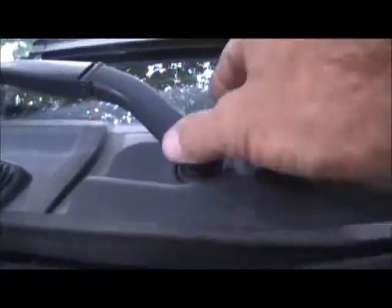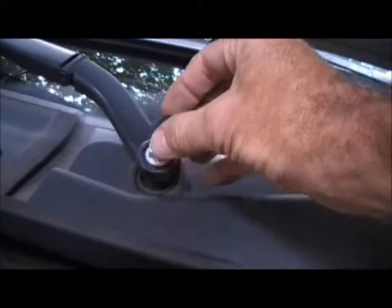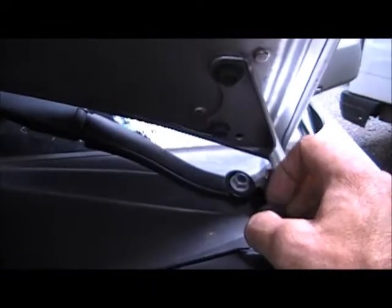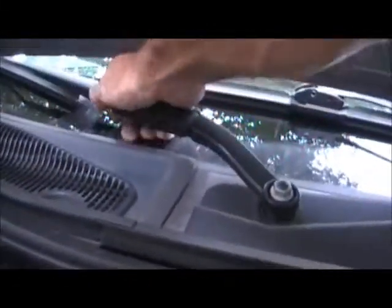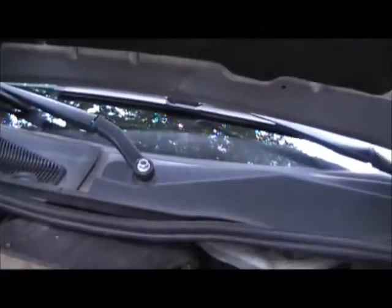I'm going to show you how that's done. There will be little caps underneath here, so you'll need to pull these little caps off — they just pull right off. Sometimes they can be a little sticky and you'll need a little help with a pocket screwdriver, but I can just pull them up. At first glance it looks like it's going to be a 15mm. I'm going to take a 15mm, remove both nuts, then relieve the tension off of the arm on the windshield so I can pull the arm loose and remove both of them to get this plastic cover piece out of the way.